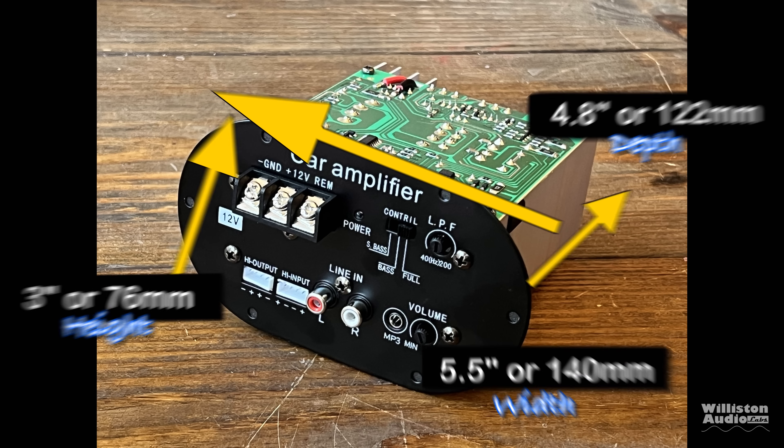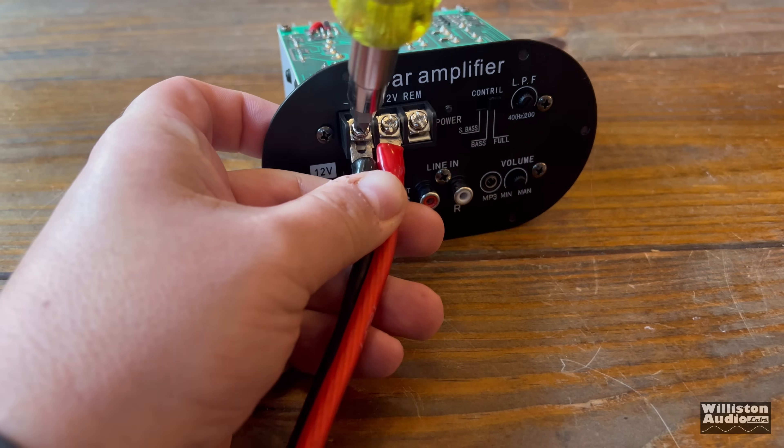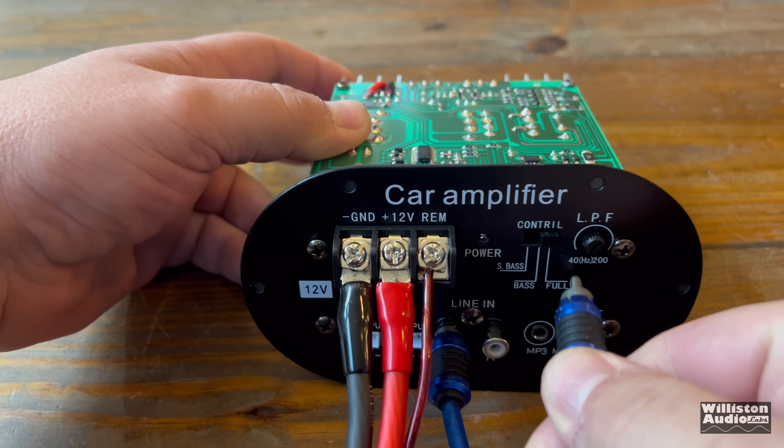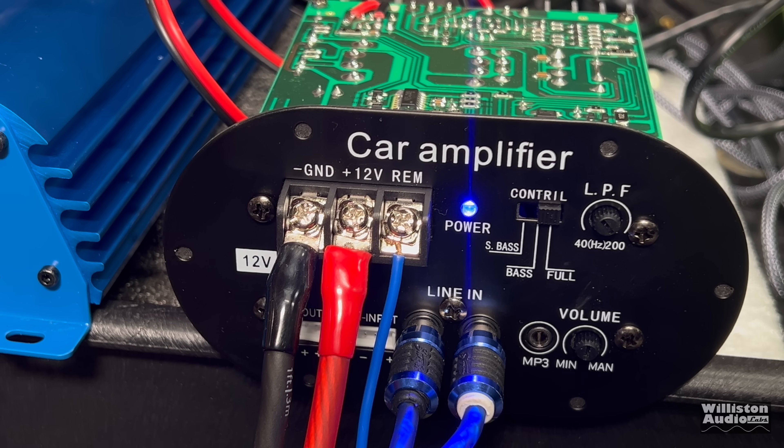As far as dimensions go, it is 5.5 inches wide, 3 inches high, and about 4.8 inches for the depth. It does appear to want to be mounted inside a subwoofer box, so there's a cutout that you can mount the amp straight in. Now we get the amp wired up using 8-gauge power and ground, also the RCAs — we'll fire it up.